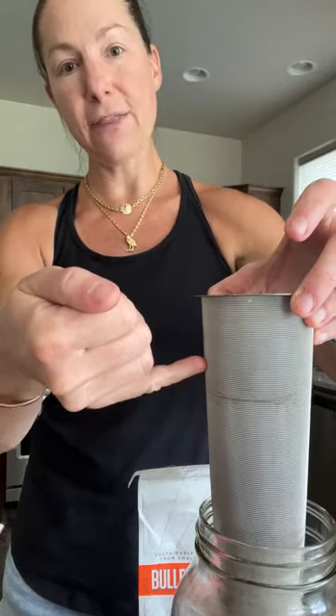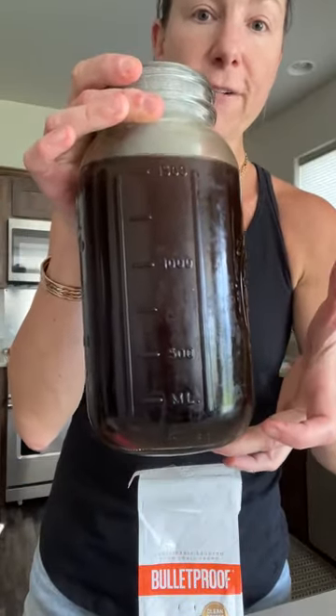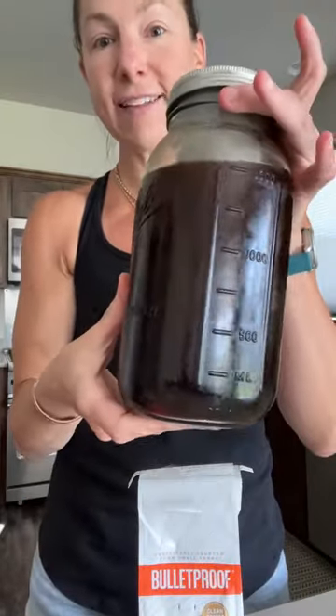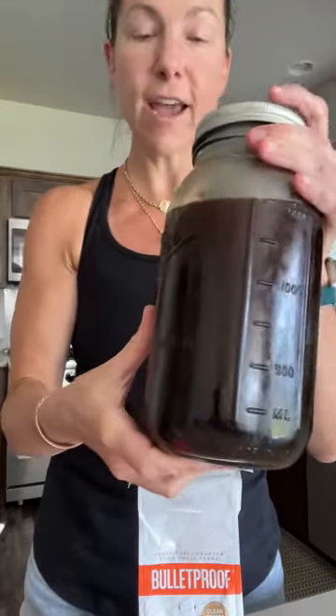Fill it up to about that high with about an inch or so to spare, and then add the rest of the water very slowly until your jar fills up. After that, put on your normal mason jar lid, screw that on — it'll fit right over that filter, which is amazing — and then let that sit for a few hours or even overnight.